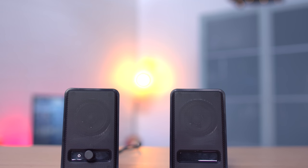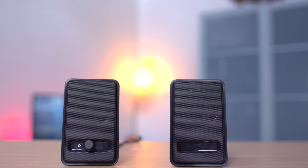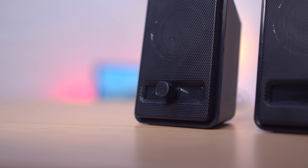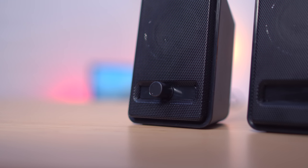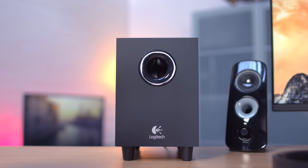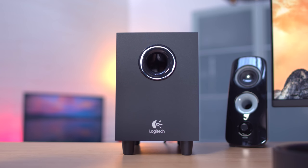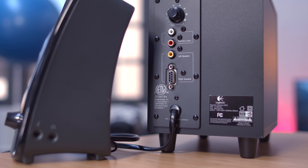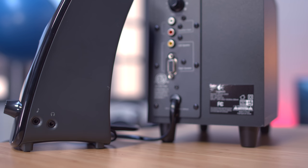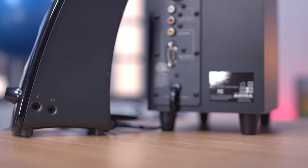Moving on to speakers. If you have a really tight budget but still want an upgrade over your stock computer speakers, Amazon Basics has you covered — they're USB powered and only 15 bucks. Now if you're looking for a step above that, the Logitech Z323s are around 60 bucks. It's a 2.1 setup so you get two speakers plus a subwoofer with adjustable bass, and 30 watts of power so it'll dish out plenty of volume. As far as inputs go, you have RCA and eighth inch, but if you pair it with a Bluetooth adapter, you've got an awesome set of Bluetooth speakers.